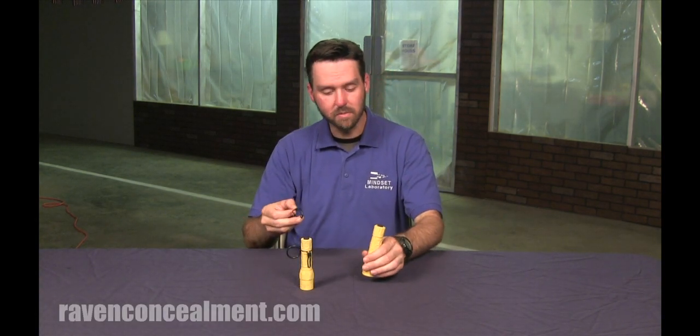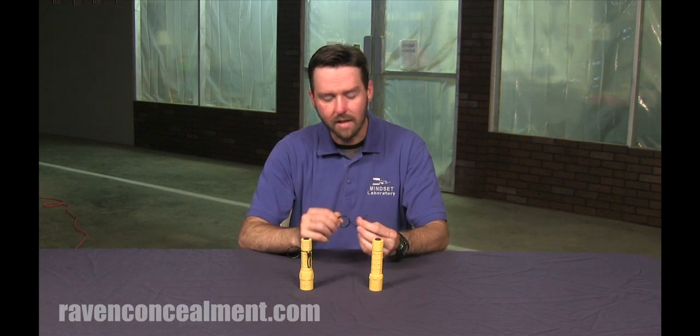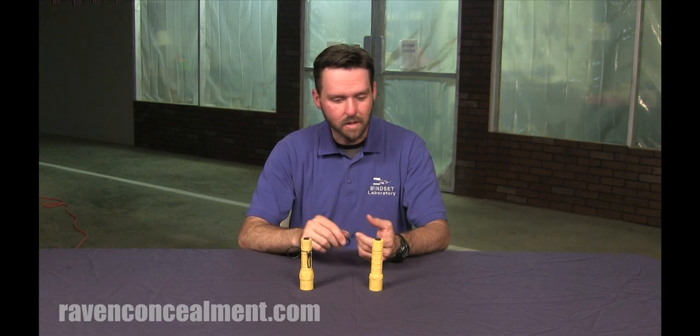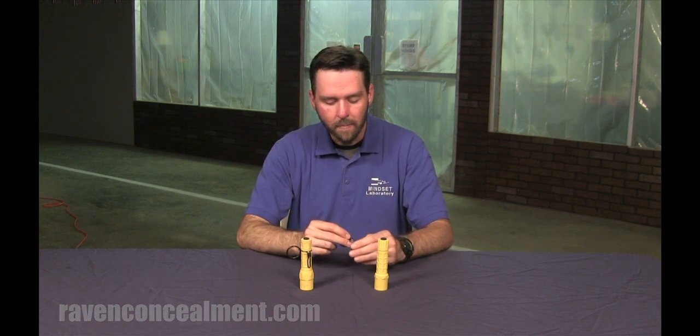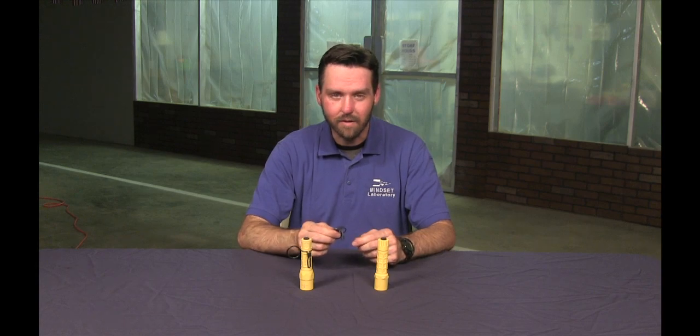Check out Raven Concealment Systems' website if you want to order one. I believe it retails for around $15, and I definitely think it's an innovative product that's going to help a lot more people have an affordable flashlight that becomes a better option for daily carry. Thank you for your time — this is Shea from Mindset Lab signing off.